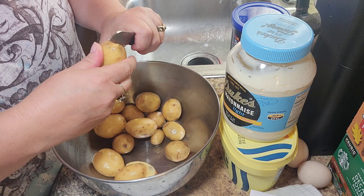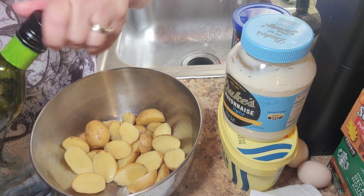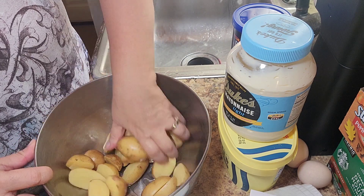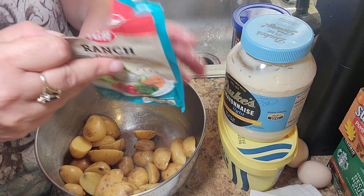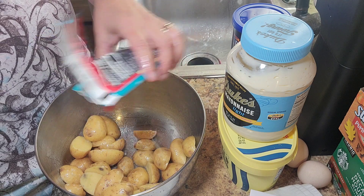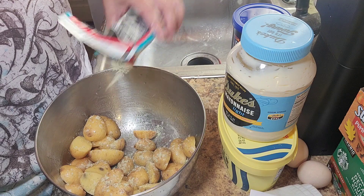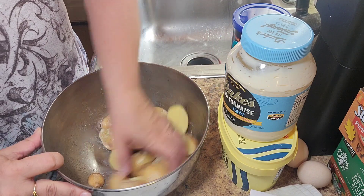In another bowl I have all these little bitty new potatoes. I'm just going to cut them in half, put a little bit of avocado oil on them, toss them around in that oil, and then that other part of the ranch seasoning mix I'm going to sprinkle just a little bit on them — just a little bit to coat all those.